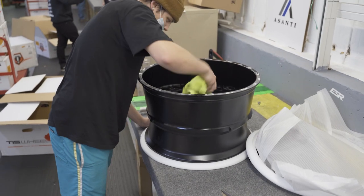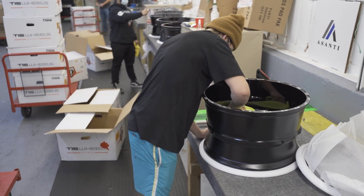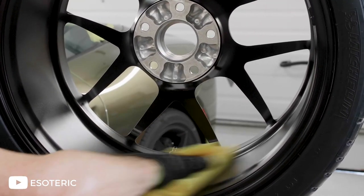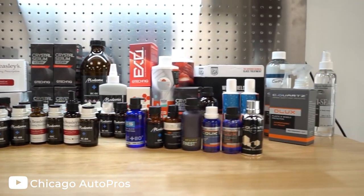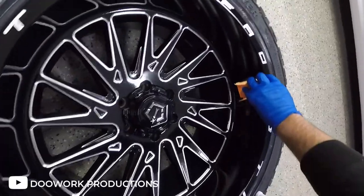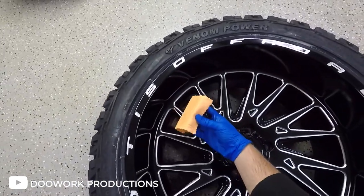You can apply ceramic coating to anything that is painted. However, in this video specifically, we will be looking at ceramic coating your wheels. Ceramic coating is an alternative to wax, but better. It is a liquid polymer that is applied to a painted surface and once dried, turns into a rock-hard coating that bonds with your paint and offers excellent protection from the elements.